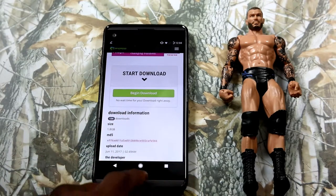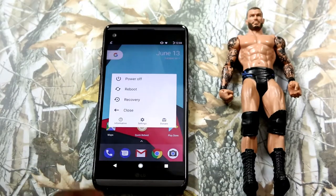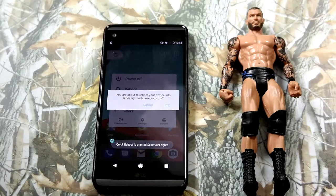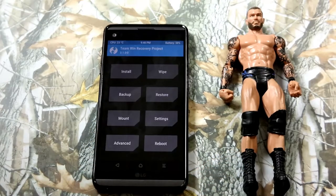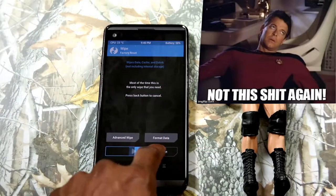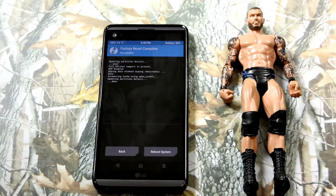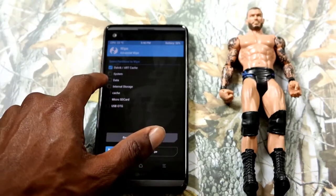Once you get to the link, just click on whichever ROM is for your specific LG V20 — it will send you to another URL, just download it. I already got mine downloaded, so I am going to go into recovery right now. Once in recovery, click wipe, swipe, and do a factory reset.